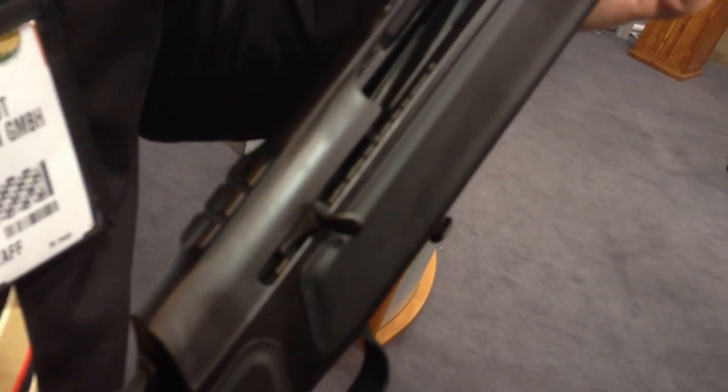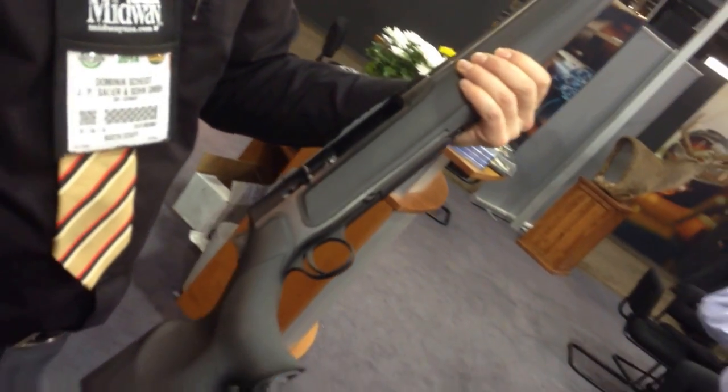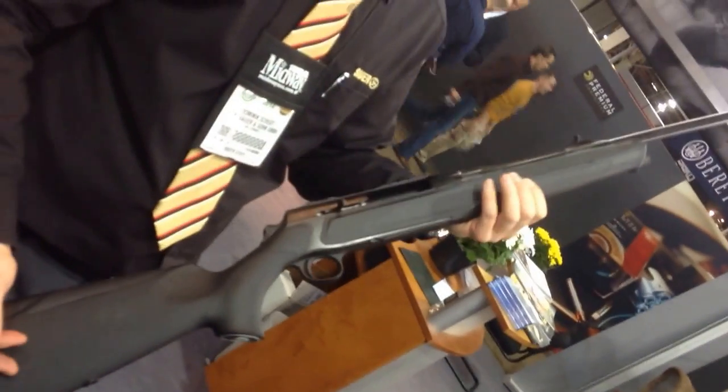What are we looking at? We're looking at the Sauer 303 Black Velvet. Black velvet because it's black — it's all black. It's kind of tactical in a way, but it's still a hunting rifle.